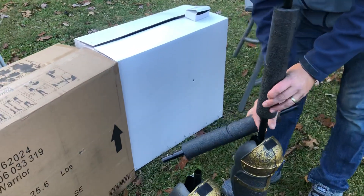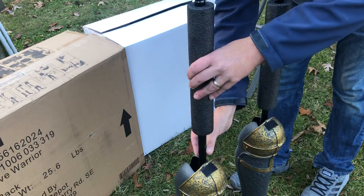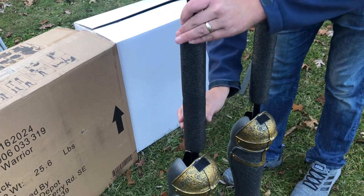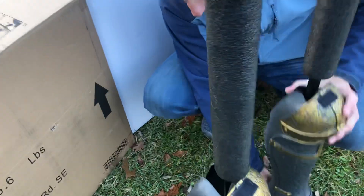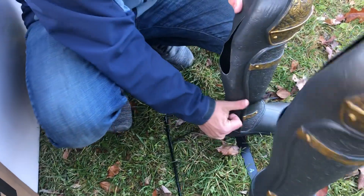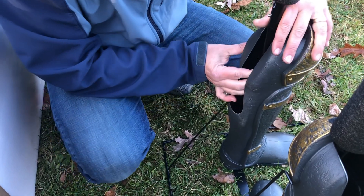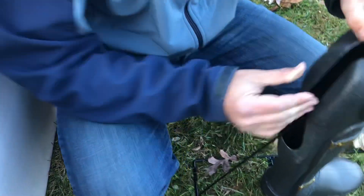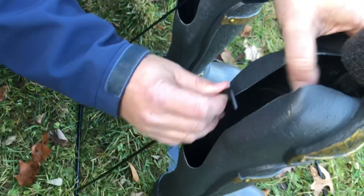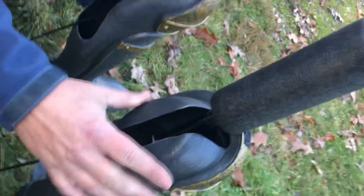Building up his body here, and then we're going to go back and attach the support poles that came with him — just to give him a little extra stability.